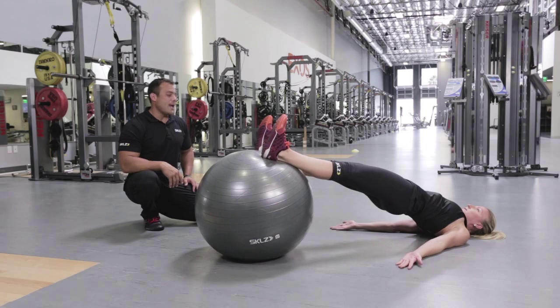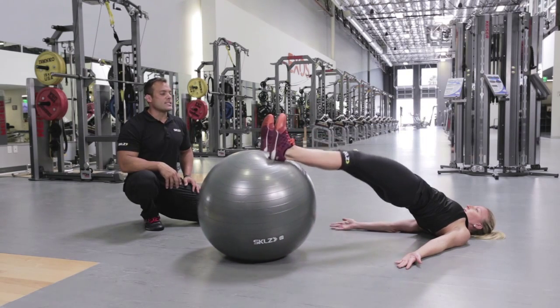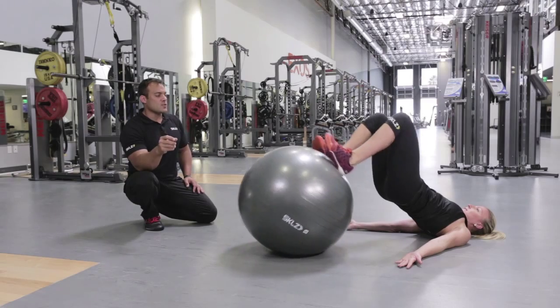Hips are high, curl, and out. Let's do six of those. Your rep count is going to be between 6 to 12 reps on this, or whatever feels good.